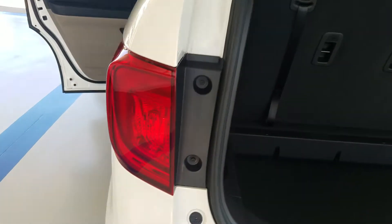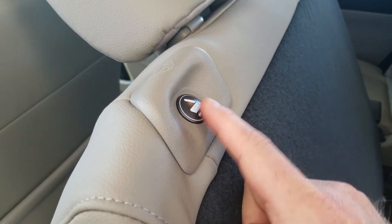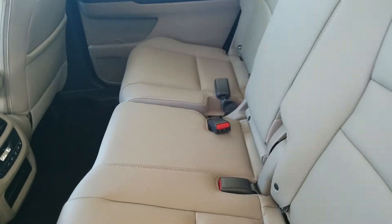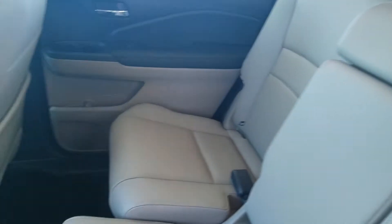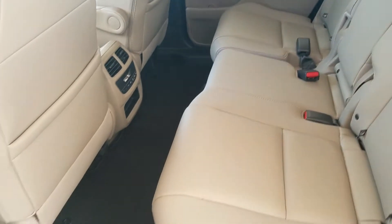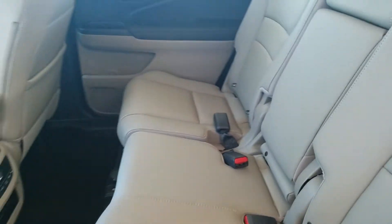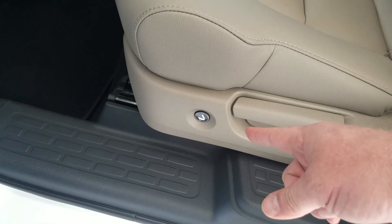Moving around to the second row. It's a simple pull — a push tab right here to throw the seat back, so real easy to use. The second row is adjustable; you've got a bar down here I can slide. Depending on how tall the person is in that third row, I can create or remove space. I have that same button to throw the seats forward from the back row or this second row.